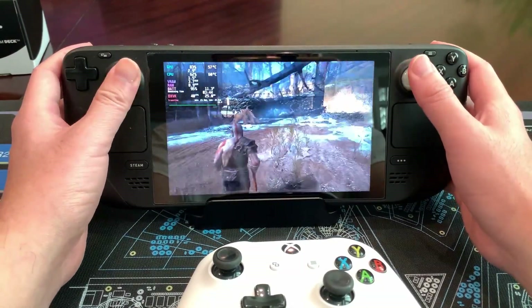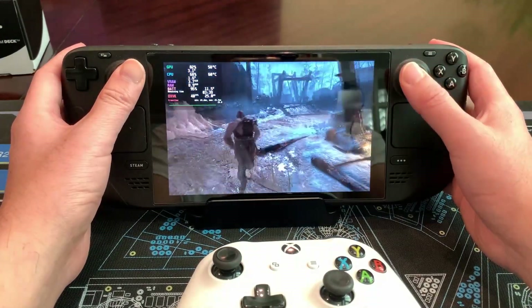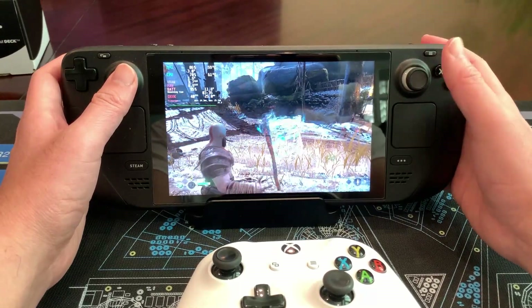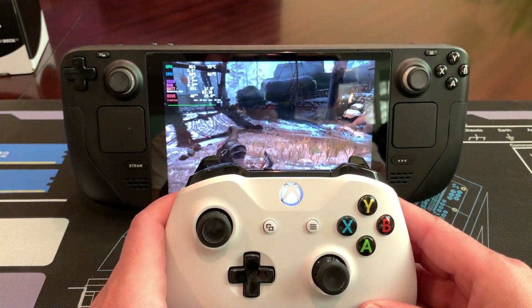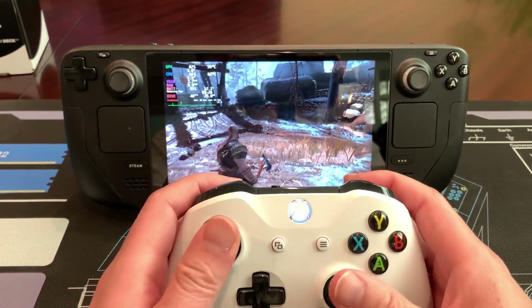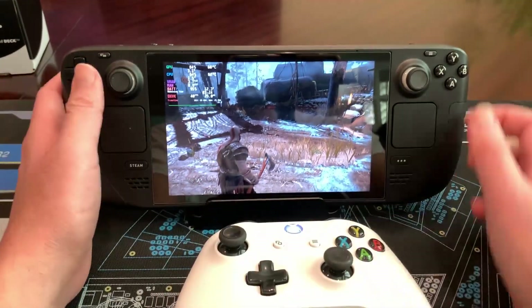Here we are in God of War playing in handheld mode. Let's say I want to dock this and play it on a big screen TV. First thing you have to do is worry about the controller. Here's a standard Xbox controller — turn it on, it's already been previously paired. But as you can tell, controls aren't transferring over to the Xbox controller. It's still tied to the Steam Deck.